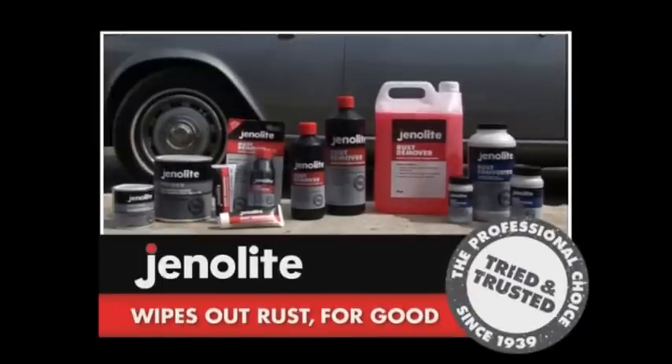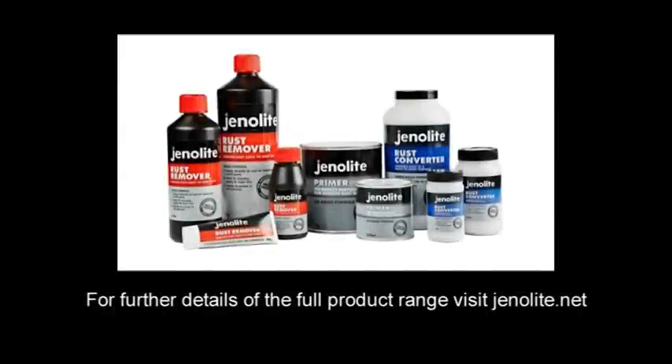Genolite. The complete remedy for treating rust.